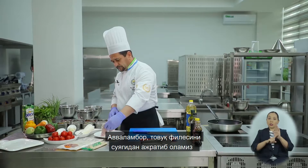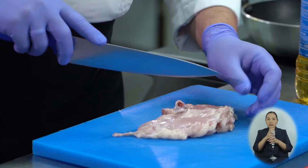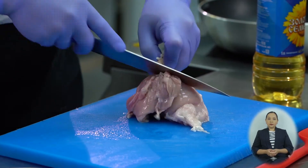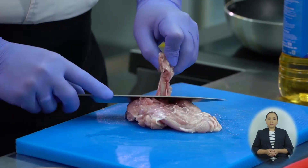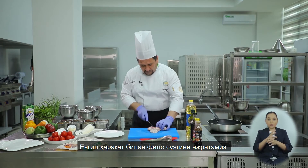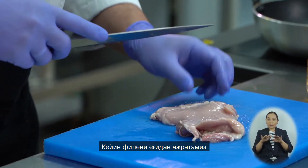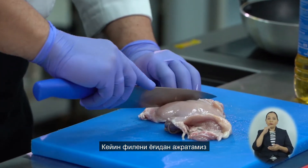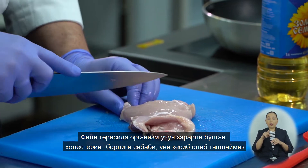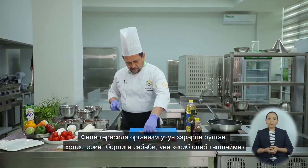First, we will separate the fillet from the bone. With a light cleaning motion, we separate the bone from the fillet. Next, we will clean the fillet of fat, since chicken fat is a source of cholesterol, which is harmful to our body. The fillet is cleaned.